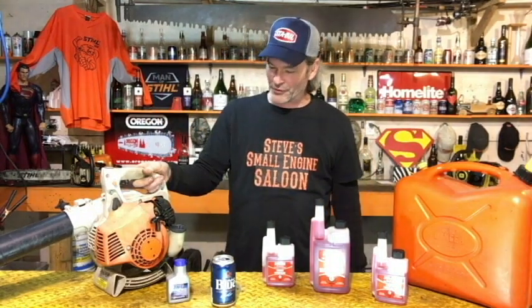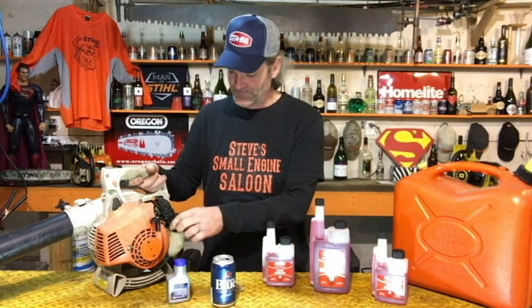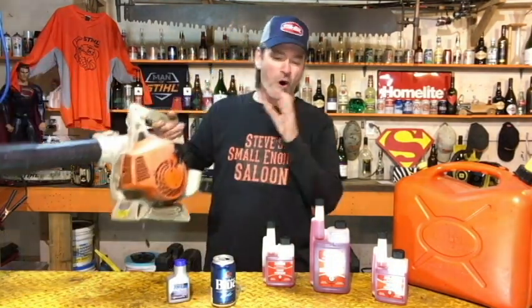Why do you want to use STA-BIL fuel stabilizer storage? Here's why. Have you ever taken a piece of lawn and garden equipment - whether it be a blower, a lawnmower, a chainsaw, whatever - and you haven't used it for a long time? You go to fire it up, pull the fuel cap off, look inside and go, 'Oh, that stinks!' That's not even gasoline anymore - it is rancid, bad, stale. That's why you want to use fuel stabilizer.